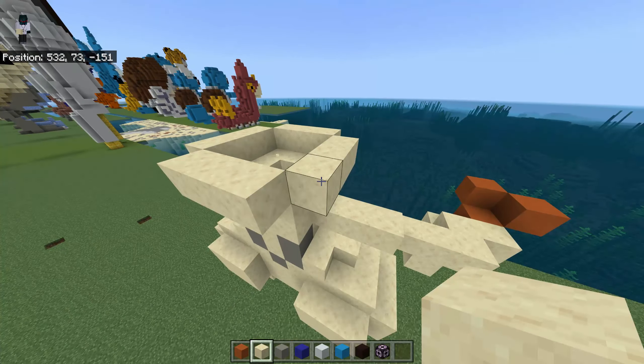Grab your orange terracotta. Place one here, one here, also one here, two, one here, one here, one here, one over there, and here. Center: two here and one here, also here, two, and one here.